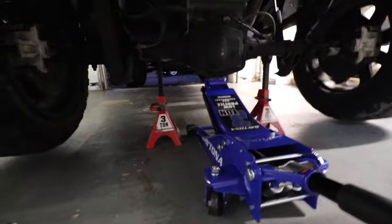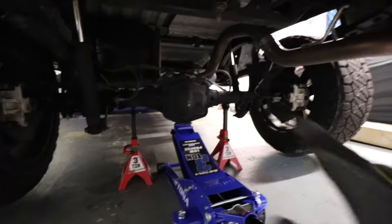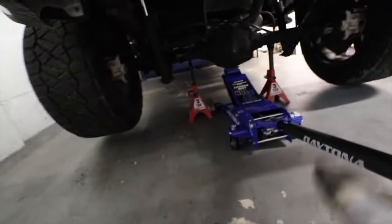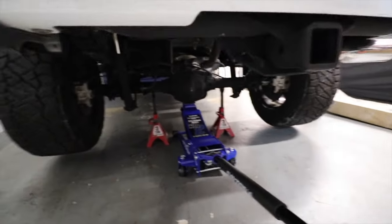That's the setup I'm using: two jack stands and a jack, just to keep safe — the tire is off the floor enough. Let's take the wheels off.